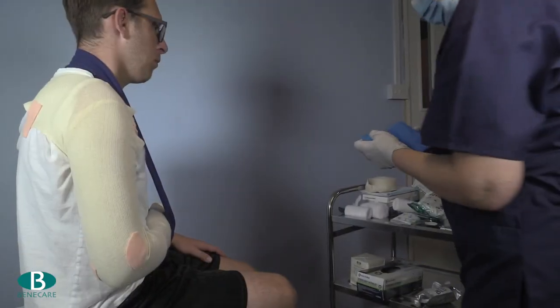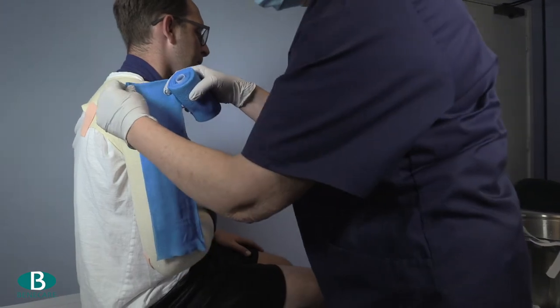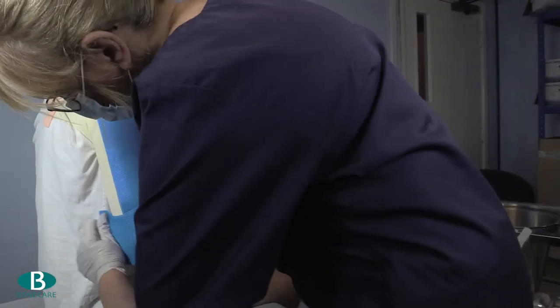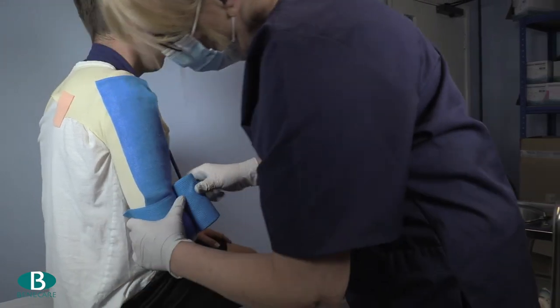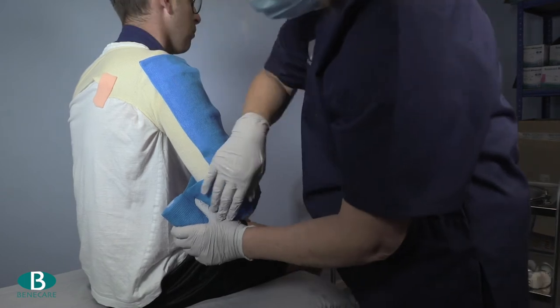Position the slab longitudinally from the shoulder to the elbow and using the remaining bandage secure the slab by bandaging from the distal aspect of the limb, covering 50%, working up the arm to the axilla.